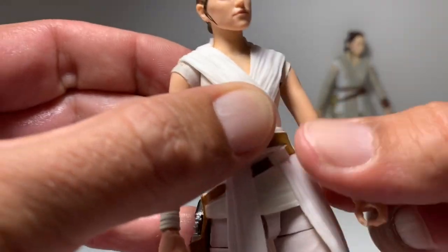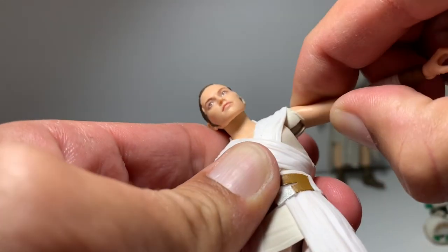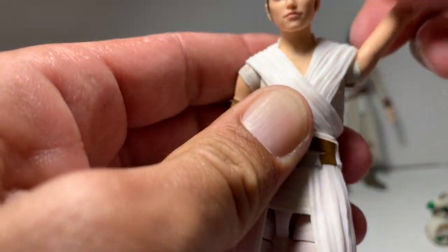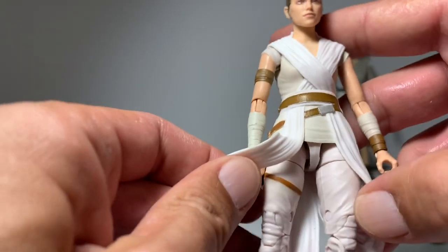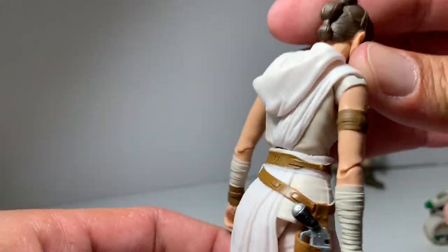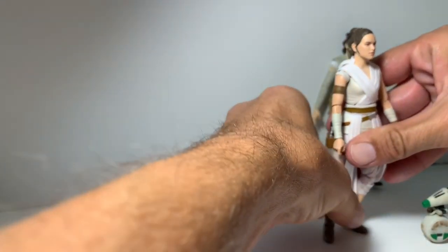Her arms do swivel a little, and she has that ball joint in her armpit. It doesn't quite want to go up all the way unless you tilt it. But yeah, I'm happy with this figure — I think it's very cool, for sure.